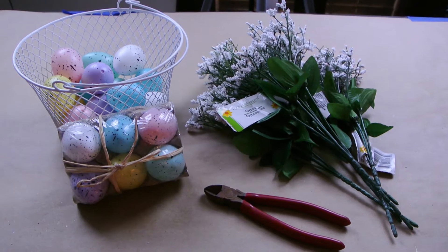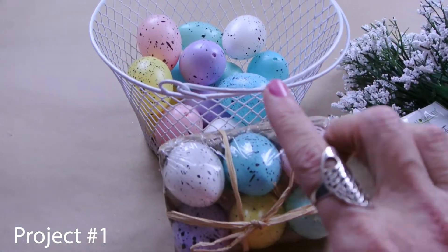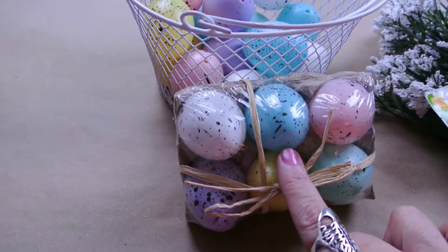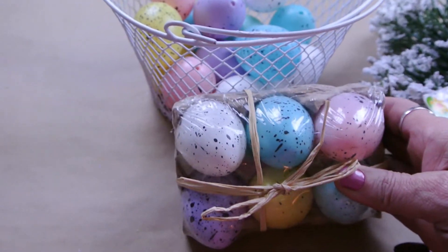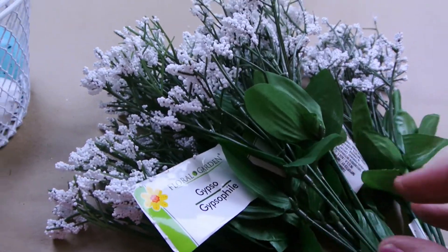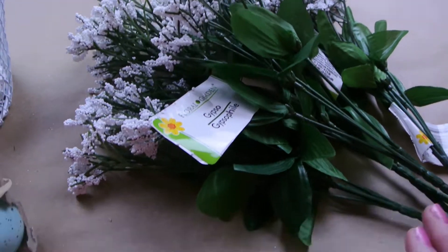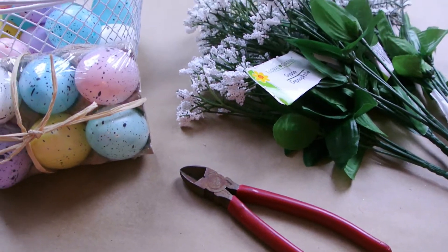Here are the supplies you're going to need for project number one. First, you're going to need one of these little mesh baskets from the Dollar Tree, some speckled eggs — you can also use regular plastic Easter eggs, they'll work just fine — and some of this Gypsophila, like Baby's Breath, from the Dollar Tree, usually very plentiful there, and a pair of wire cutters.